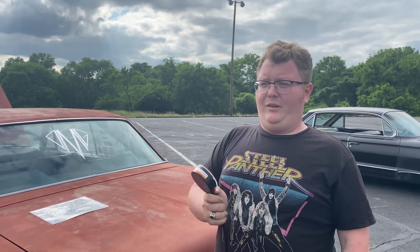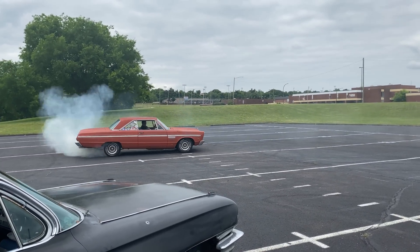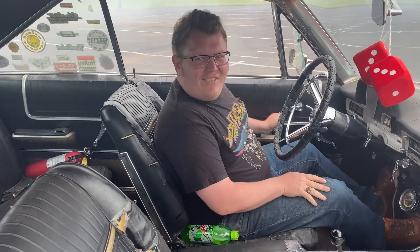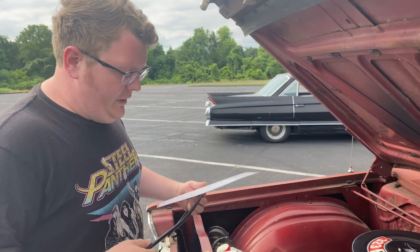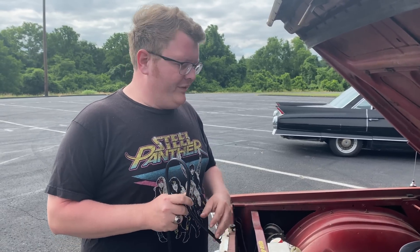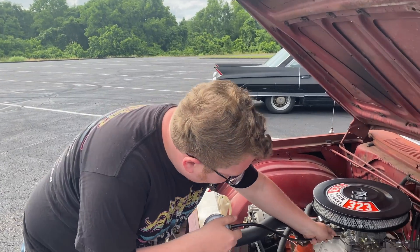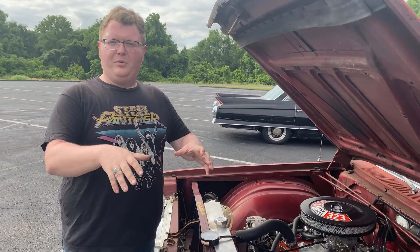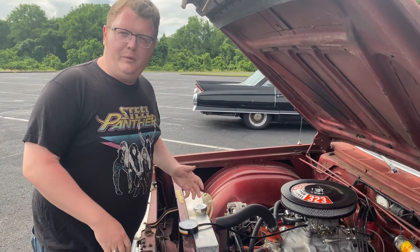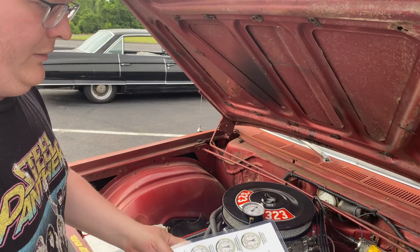Using one of these is really easy. First thing you gotta do is warm up the engine. Then hook it up. On an Edelbrock carburetor - or any carburetor, any engine - you want to make sure it's hooked up to manifold vacuum and not ported vacuum. On an Edelbrock the manifold source is the right side; the left side is ported. On a Holley, the port on the metering block is ported and the port on the base is manifold. You don't want to read from ported - it'll be zero the whole time. Hook it up, start the engine, and read the gauge.